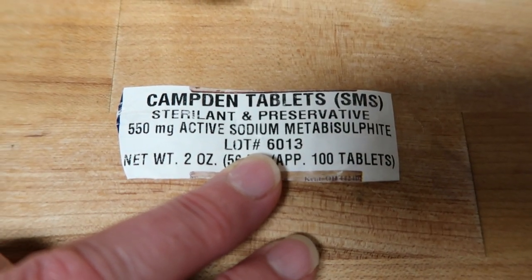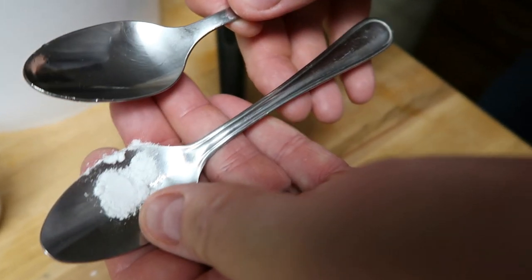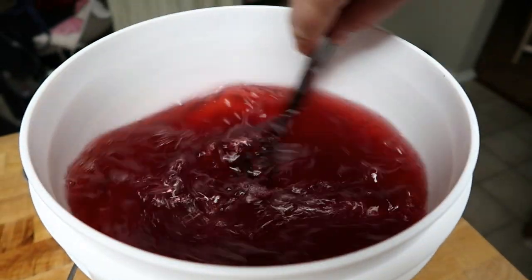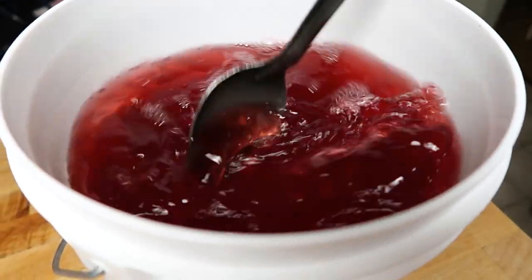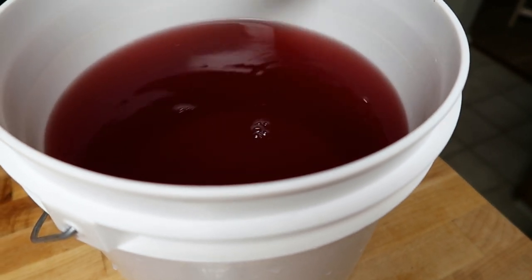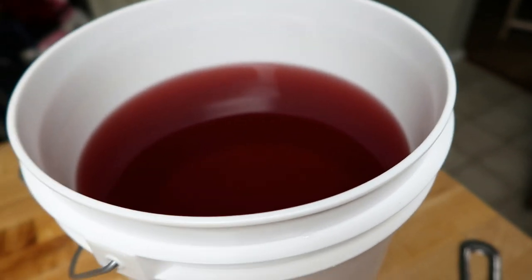Our last step before bottling is adding the Camden tablet — it stops any yeast action. Take two spoons and crush the tablet into a powder, then stir it in. There's been no noticeable action so the yeast is likely all gone, but this is a precaution. You don't want to think the yeast is gone and sweeten it up before bottling without killing it — if the yeast hasn't stopped and you sweeten it, you're making champagne. The bubbles will form, you might break a bottle, and it'll be quite scary when you open it.